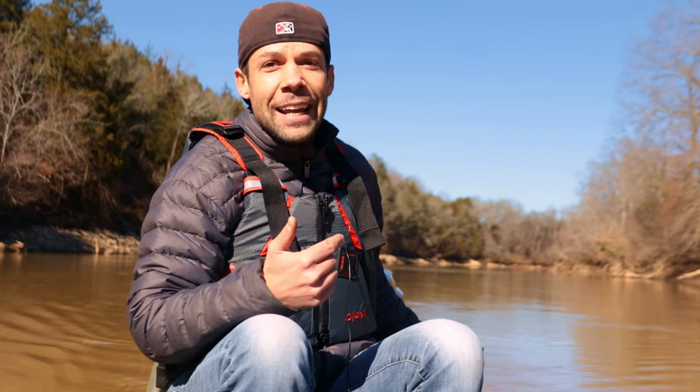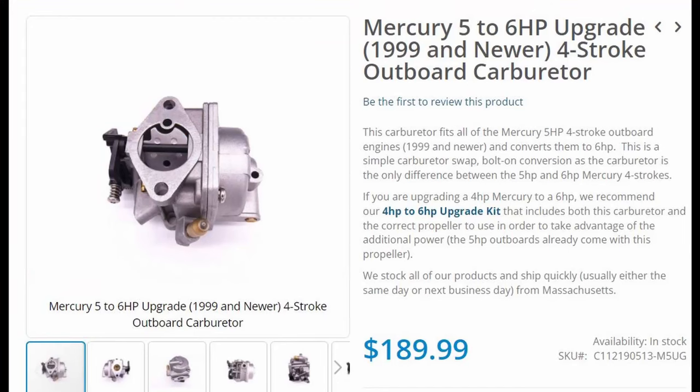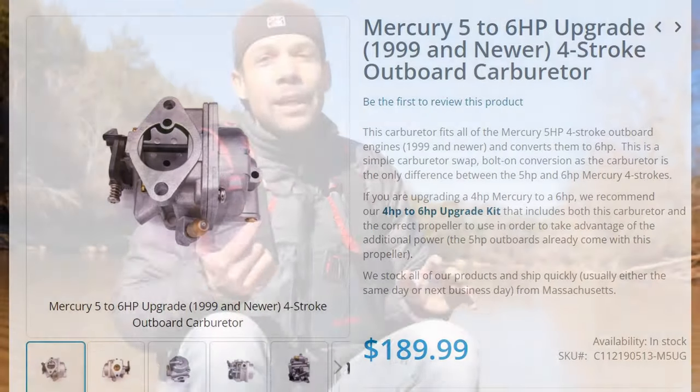Number ten — probably the best thing you can do if you've got a small outboard — look at upgrading your carb. The Mercury four, five, and six horsepower motors are the same exact outboard except the four and five horsepower have a smaller carburetor. There are upgrade kits for about $180 where you can go from a four horsepower to a six horsepower carburetor, and you're going to get around four miles per hour gain from that swap.